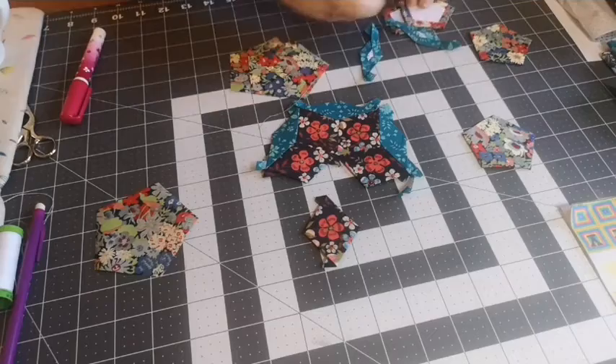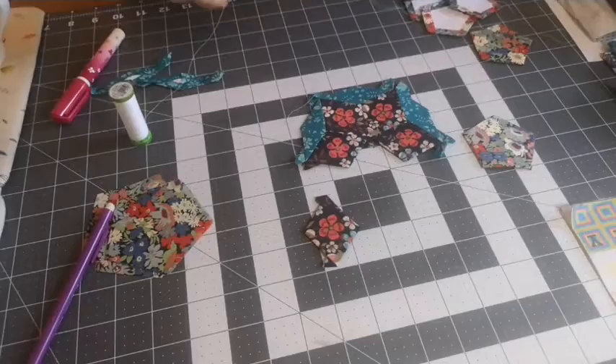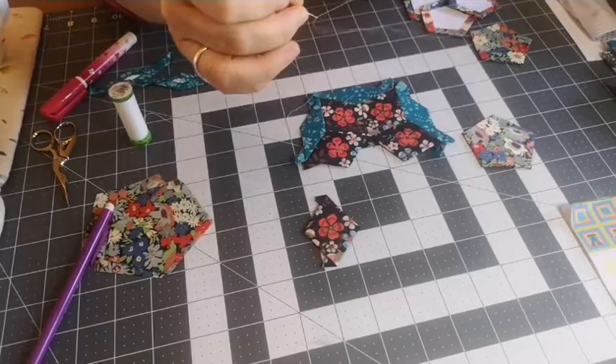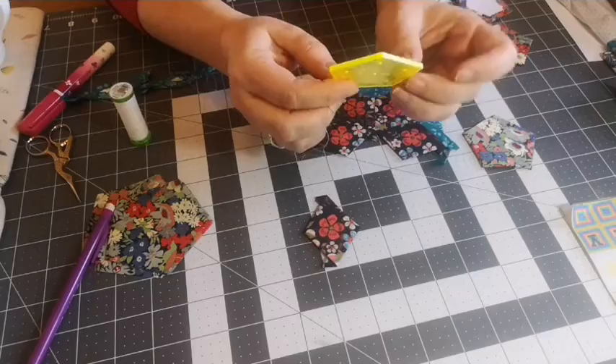Any questions while I thread a needle? Lots of people are enjoying the idea of the glue pen — yeah, I much prefer them to hand tacking, I like a glue pen. Jean loves the pattern too. These glue pens are fab — I use mine for lots of things, it's really good for putting in zips as well, just a little dab holds the zip in place.